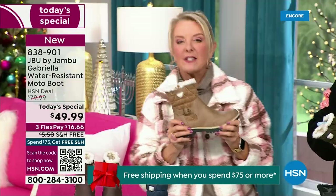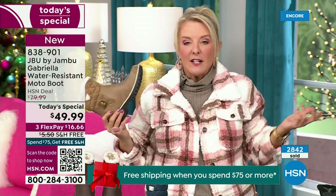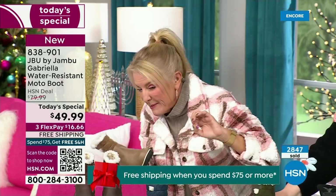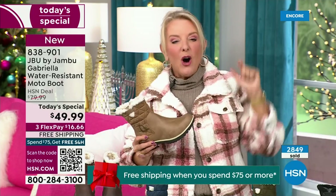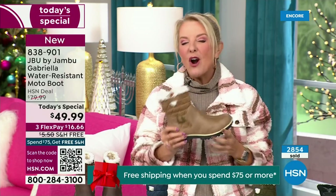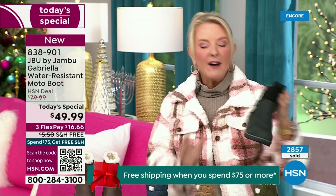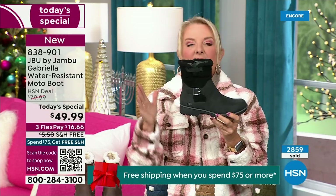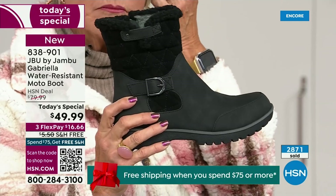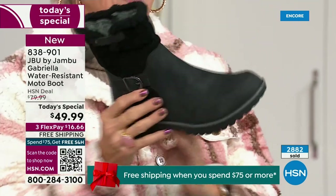Let me give you a quick update. My producer's like, 'Suze, I've got to put this number up.' We're 10 minutes in and we have sold almost 3,000 of these — that's how popular they are. Of the almost 3,000, 1,300 of you have picked up the black so far. Everybody can wear it — it makes a great gift idea and matches everything.